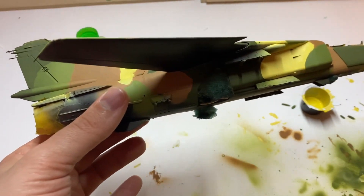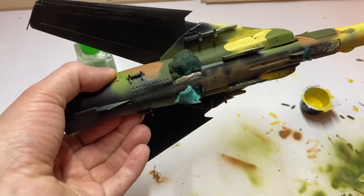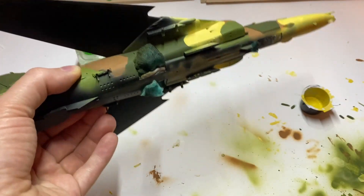The surface after painting is matte, smooth, without any unwanted distortions. Just like that.